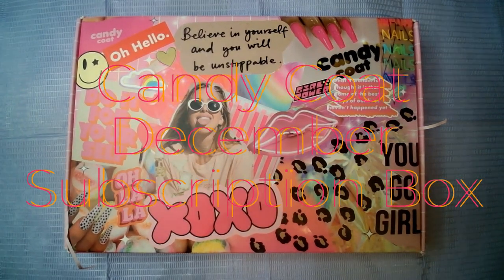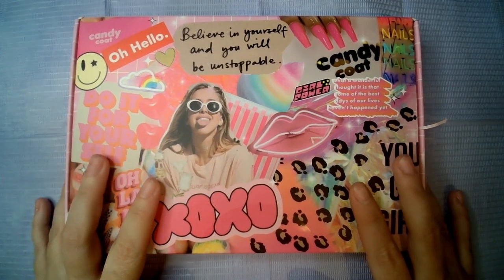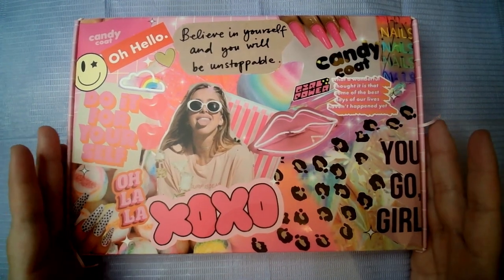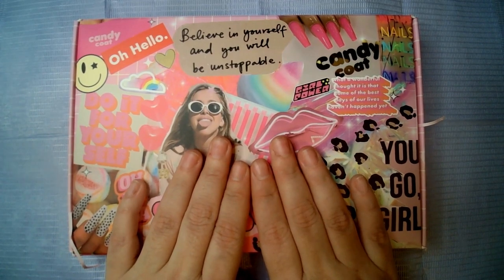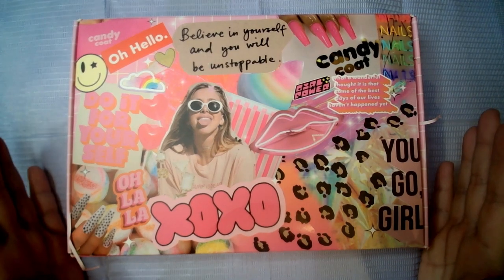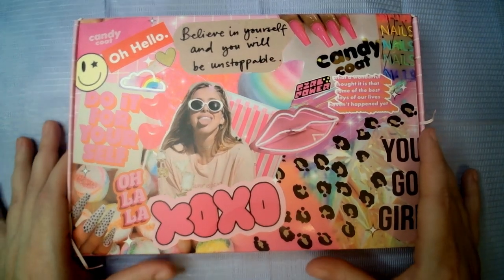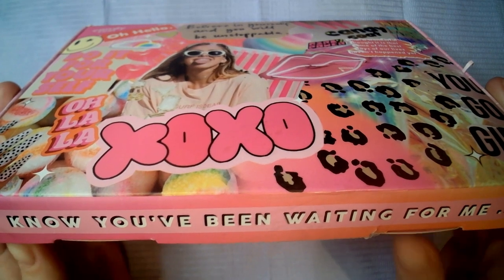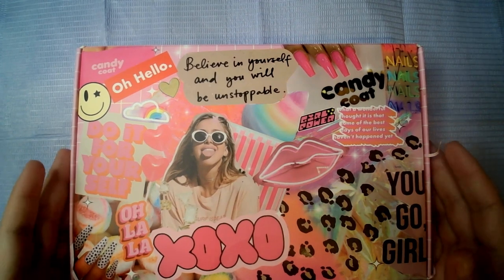Hello guys and welcome to another video. In this video I am going to be unboxing the December subscription box for Candy Coat. This is the very first box I've got from them — they are UK-based like me — and I believe this was only 15 pounds. First impressions: really like the box, very busy, lots going on. It says 'I know you've been waiting for me,' so we will get straight into it and see what we get for 15 pounds.